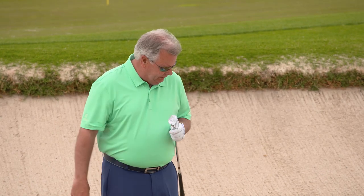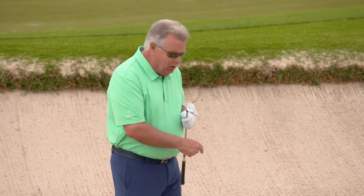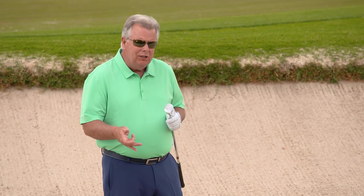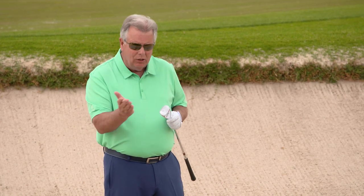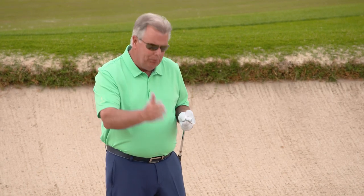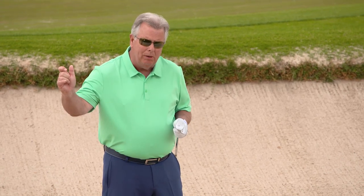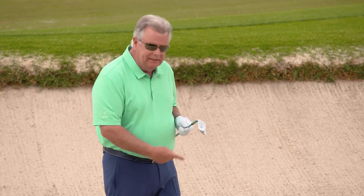When I have this buried kind of lie, the goal is to make sure you get it out and on the green in one shot. But knowing this buried ball is going to react a little differently than a ball laying on top of the sand. I'm going to use a different technique — keeping the blade very square at address, not going to open the blade. I'll play the ball a little more in the middle of my stance, take the club up more abruptly, and drop the club behind the ball.